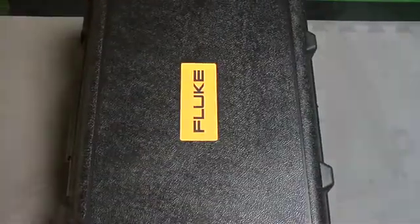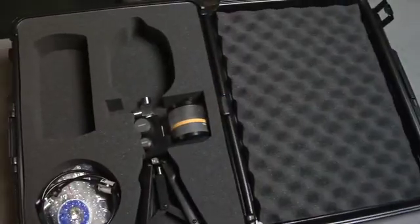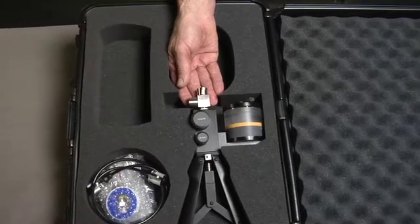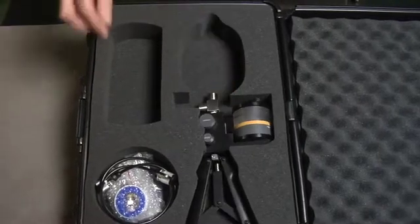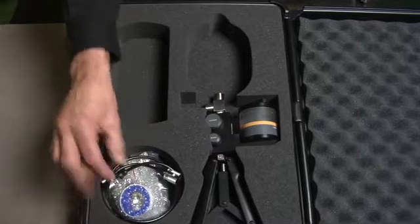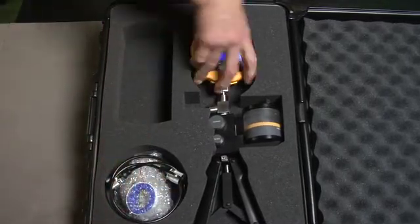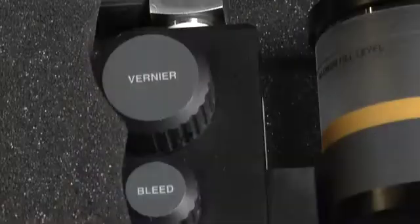The 700 HTPK hydraulic test pump kit includes a hydraulic test pump that can generate up to 10,000 psi or 690 bar. It includes test hoses and fittings to connect to the device to be tested. The hydraulic test pump kit is best suited for gauges ranging from 1000 psi or greater.